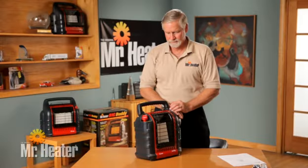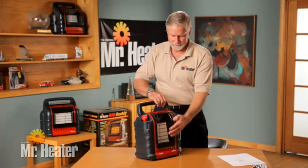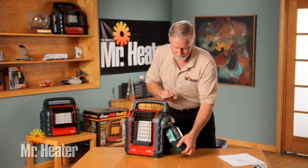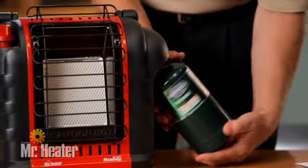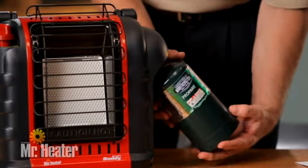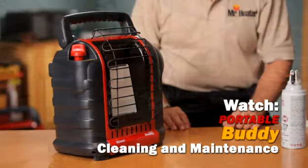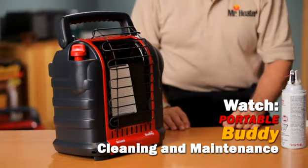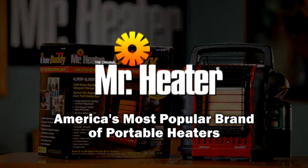When using the Portable Buddy, remember that after turning the heater off, the wire guard will remain hot — be sure it thoroughly cools before storing. Do not operate, store, or remove the cylinder near any flammable items or ignition sources. Always disconnect the LP gas cylinders from the heater when not in use. You are now ready to use the Portable Buddy Heater, the latest evolution in powerful and portable heat. Be sure to watch the Portable Buddy cleaning and maintenance video for tips on how to take care of your heater. Mr. Heater is America's most popular brand of portable heaters.